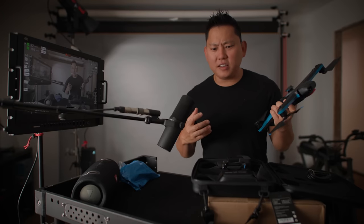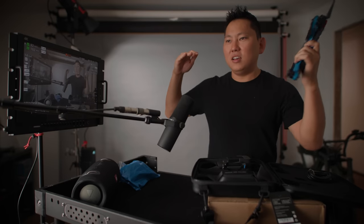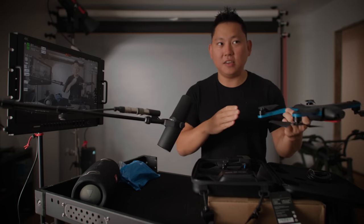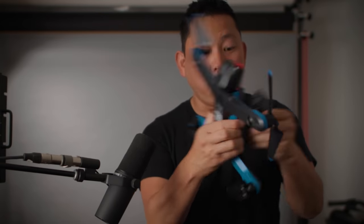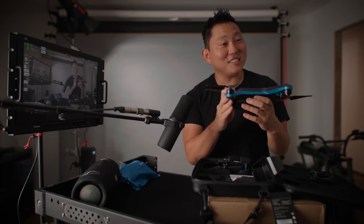It doesn't even come with a controller — well, you can get a controller, but I was like, this is the future drone, we don't need a controller. Apparently you can carry this beacon around and it just follows you. So even if it loses you visually, it has some sort of signal to tell it to keep following you. The battery just kind of snaps in magnetically — there's no latch, and I don't know if I trust that.